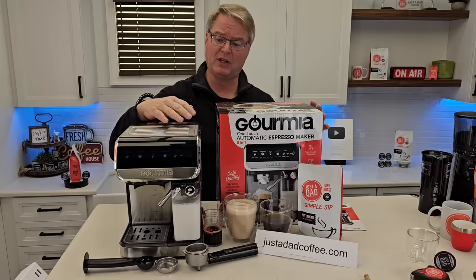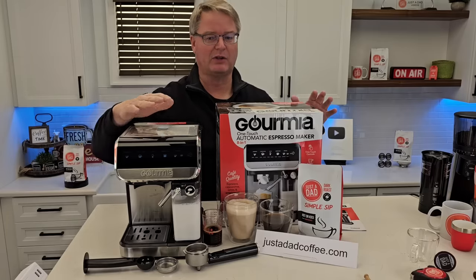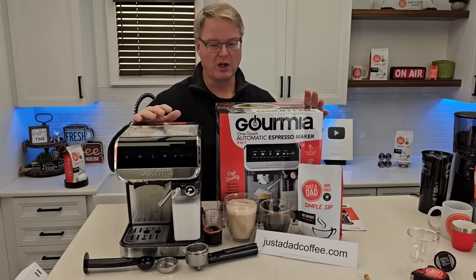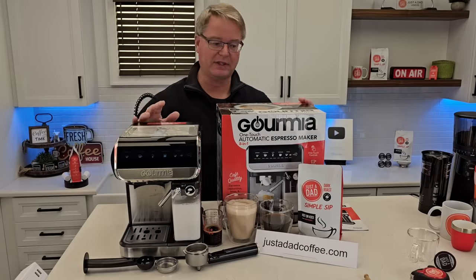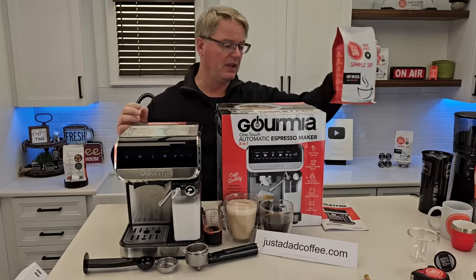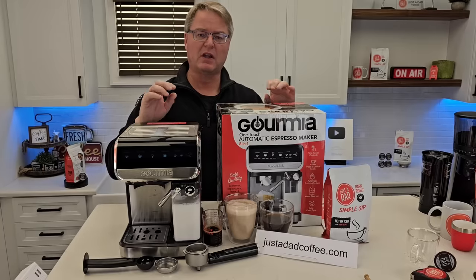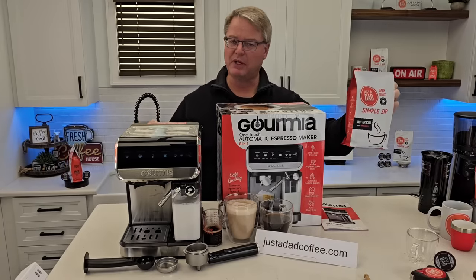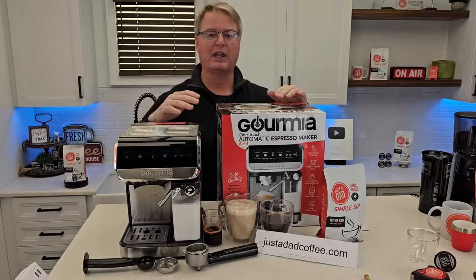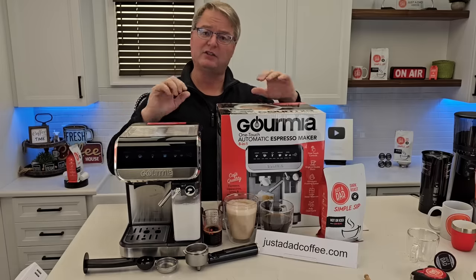I have a setup video. Setup was very simple, priming the pump was simple. The machine just works. It has an Americano, it actually works. We can do a latte, cappuccino, espresso. I'm gonna show you all how to do it really quick, but the drinks actually taste really good. I was using my coffee — Just A Dad Simple Sip coffee. It's a Brazilian dark roast. I'm sure this would work with Dunkin' Donuts or something, but you don't have to grind the coffee to a really fine grind. Mine comes pre-ground or whole bean. I'm grinding mine today at a medium grind, like you'd use in a normal coffee maker. That's what's a game-changer about this. Let's do the review.